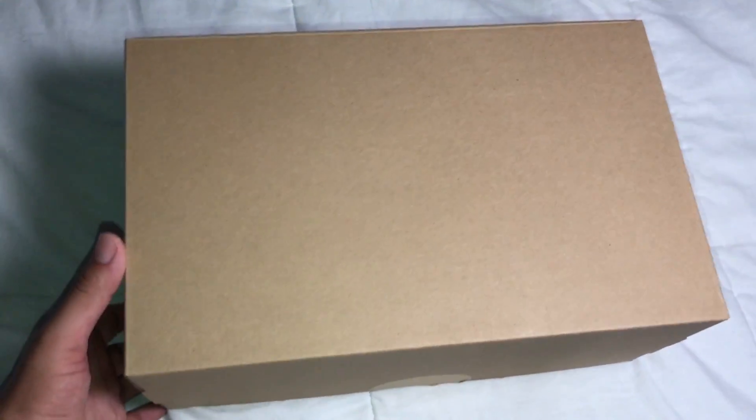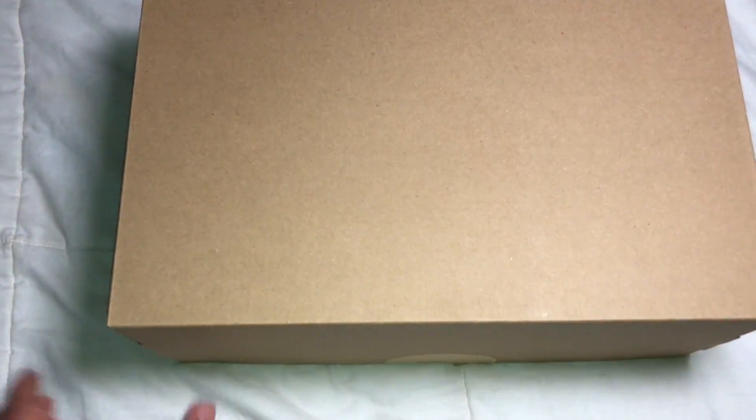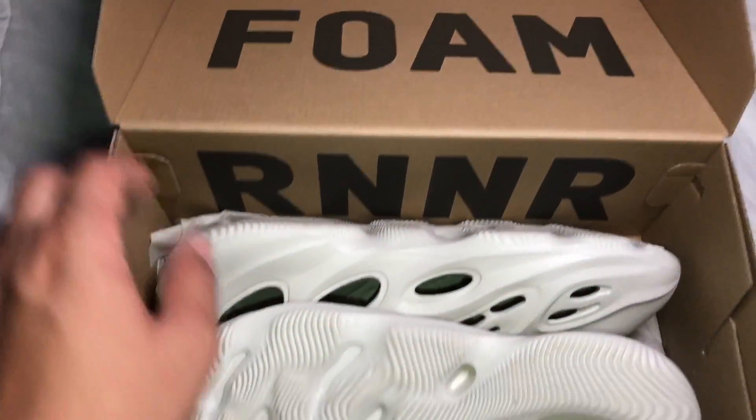Here's the box the Foam Runners came in — pretty plain box. Size 11, nothing on the side. You do get this little sticker; I went ahead and used my pocket knife on it so I kind of ripped it a little already. But when you open it up, inside it says 'Foam Runner.'